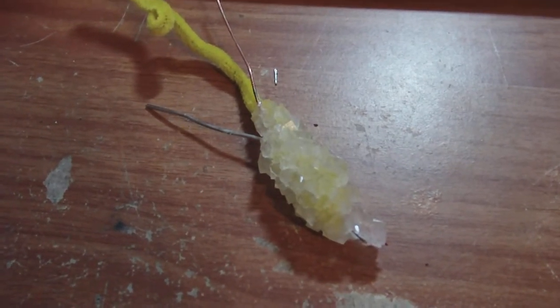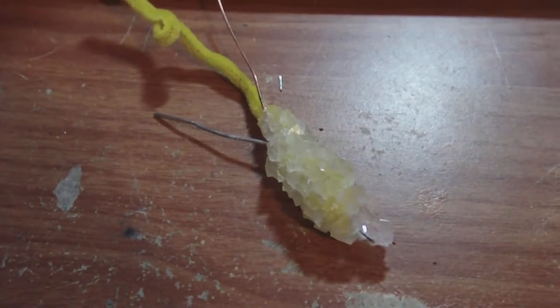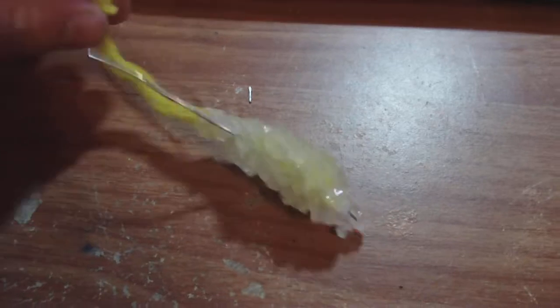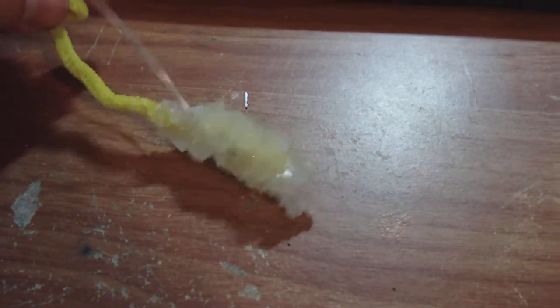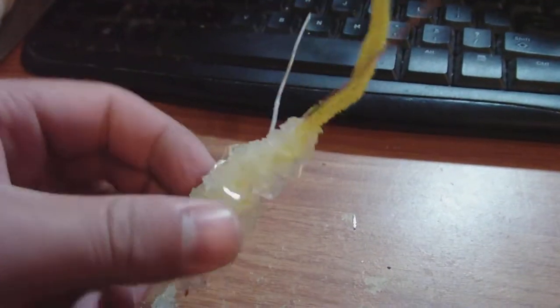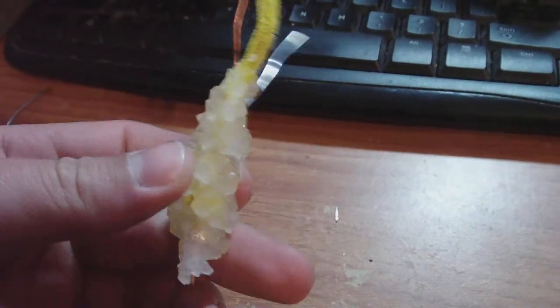I just wanted to show you guys my latest crystal battery. I'm calling this one the literal crystal battery because it literally is a crystal battery. I grow the crystals around the two electrodes, which in this case is copper and aluminum — I grow them around the two electrodes.